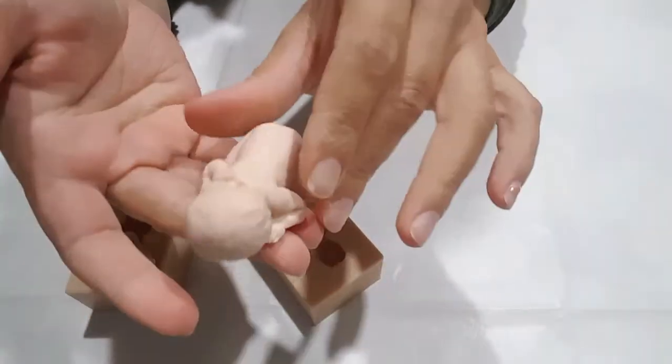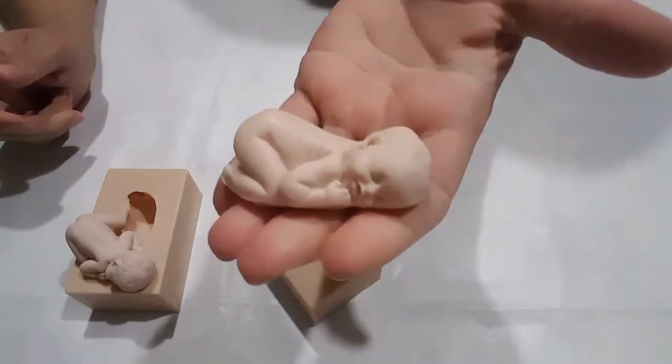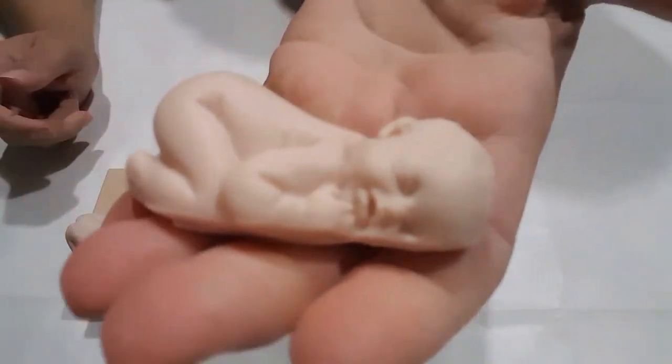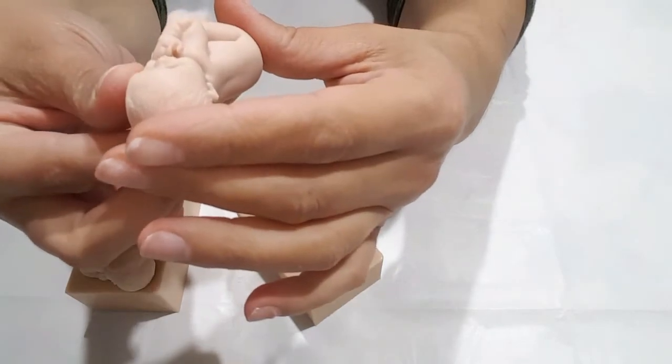Questo è un neonato appena uscito dalla nostra forma, ovviamente con la nostra porcellana fredda. E noi diamo anche dei consigli per come usare i nostri stampi.